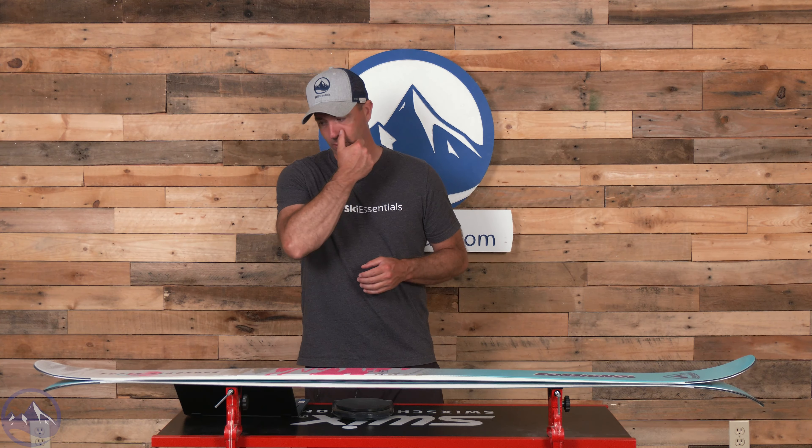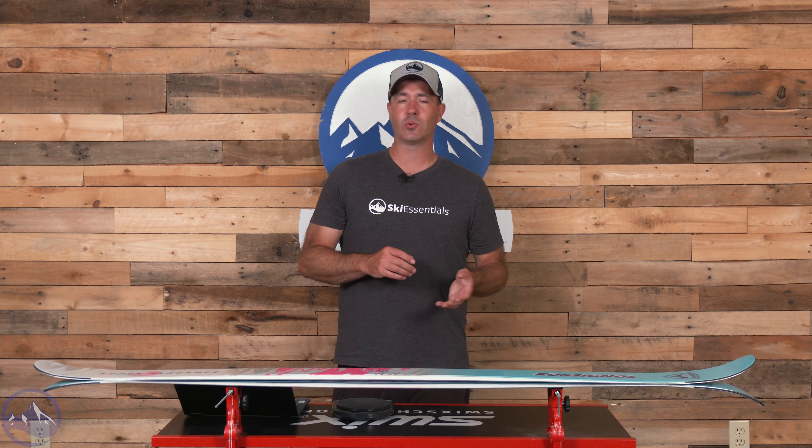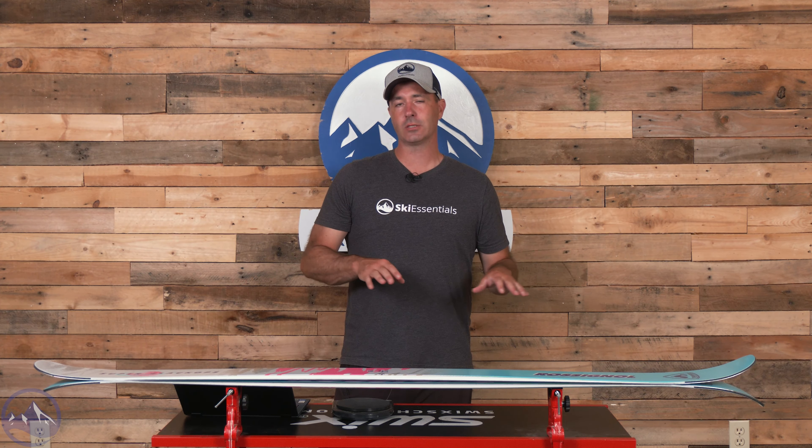It has a flatter overall profile, and we get comparisons with something like a Nordica Unleashed 98 a lot — what are the differences between those two? Mainly it comes down to the profile. The Unleashed does have a metal layer, so there are some construction differences, but this thing is just flatter overall, which makes it a little bit driftier and smearier and a little bit more amenable to trees and bumps — anything where you have to make shorter turns. It's not as good a carver on trail as the Unleashed 98, but it excels in more adventurous and creative aspects of the mountain.